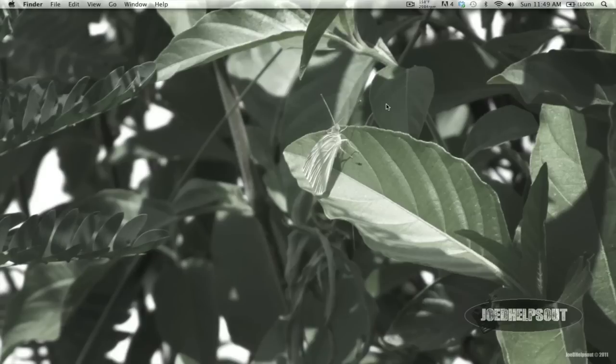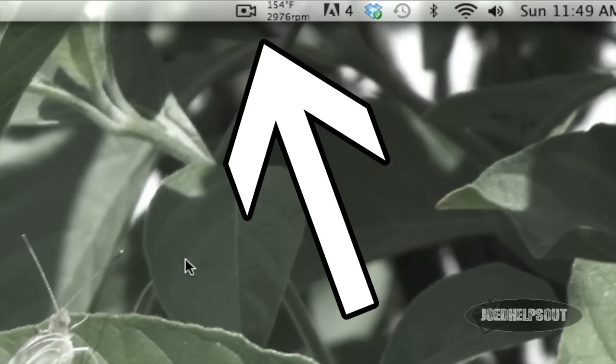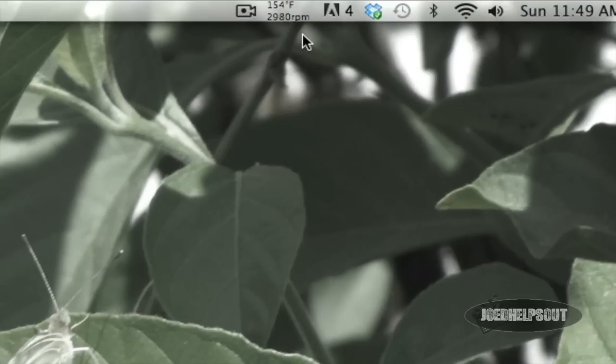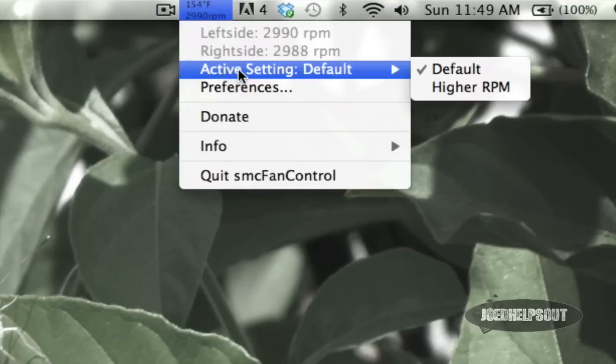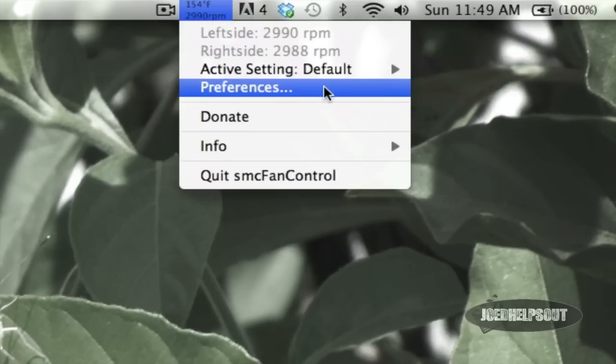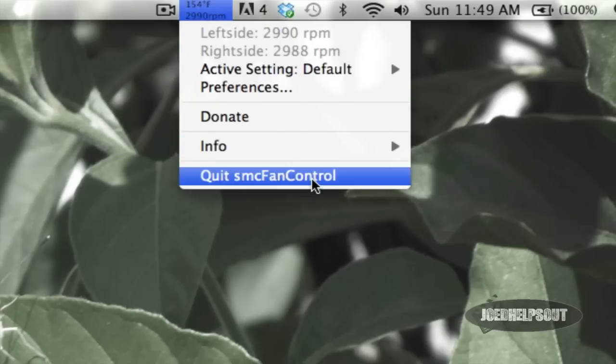My fifth reason for loving this program is that it gives you a live reading in your menu bar. As you can see right here on the desktop, there's an icon in the menu bar showing your Mac's temperature and the RPM at which the fans are currently spinning. If you click on it, you can go to active default settings, active settings, choose a higher RPM, or select default. You can also go to preferences, donate to them, see the FAQ, home page, licenses, or quit the program. You can do everything from one menu.